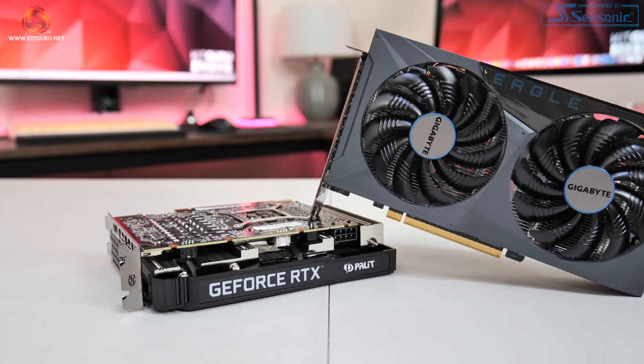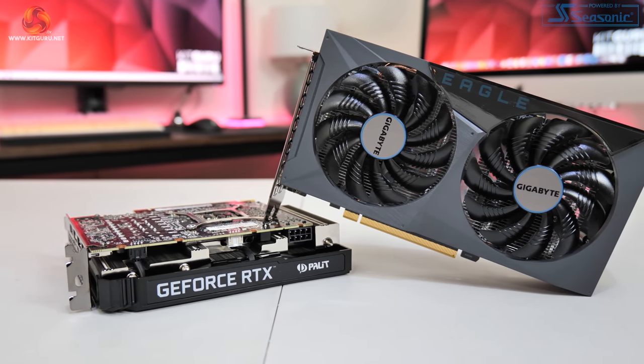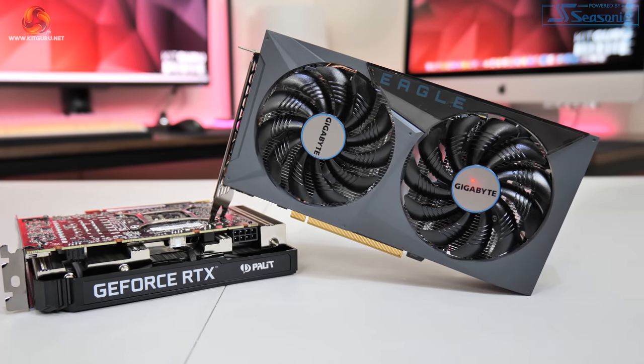Today we have two RTX 3050 models to look at. The first is the Gigabyte RTX 3050 Eagle, which is a reference clock card, and then we also have the factory overclocked Pallet RTX 3050 StormX OC. For the bulk of our games testing we'll be focusing on the Gigabyte Eagle as the reference clocked card, but later in the video we'll compare the two in terms of cooling, acoustics, and gaming performance.